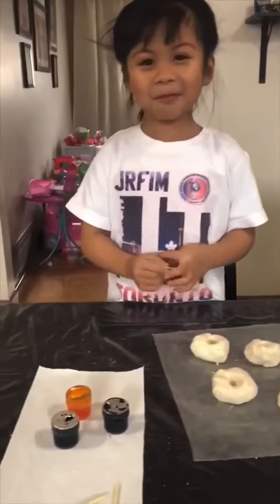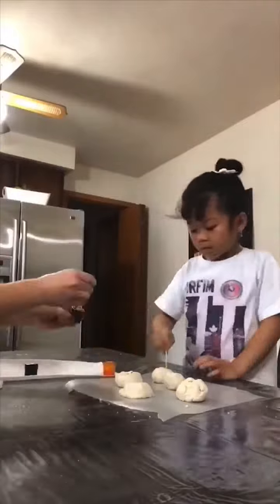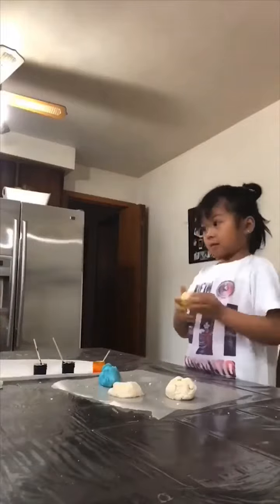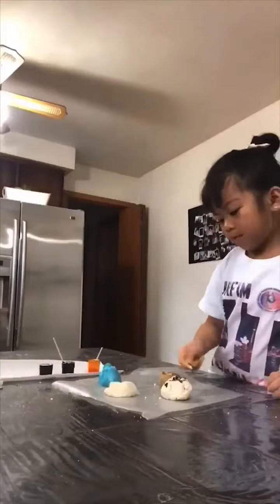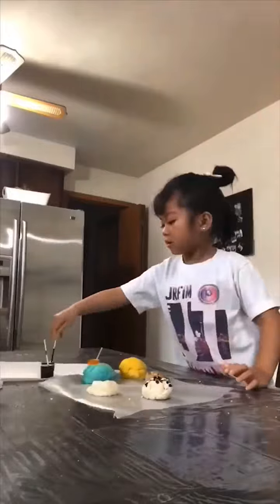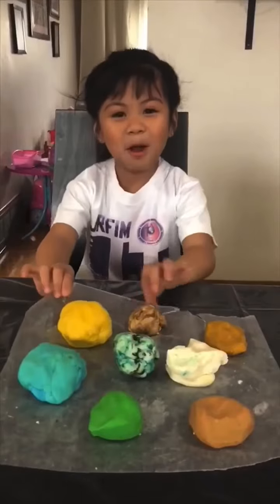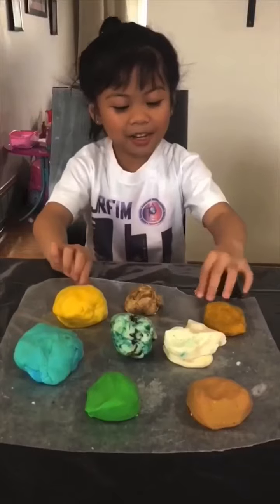And then we're going to put the food color in. Yay! A few minutes later... and then we have more Play-Doh! We're going to play with it.